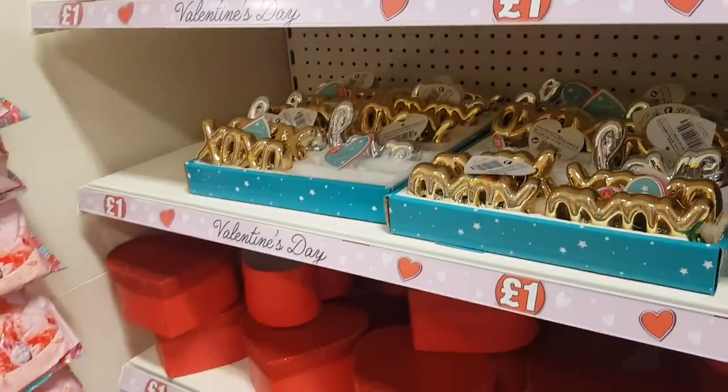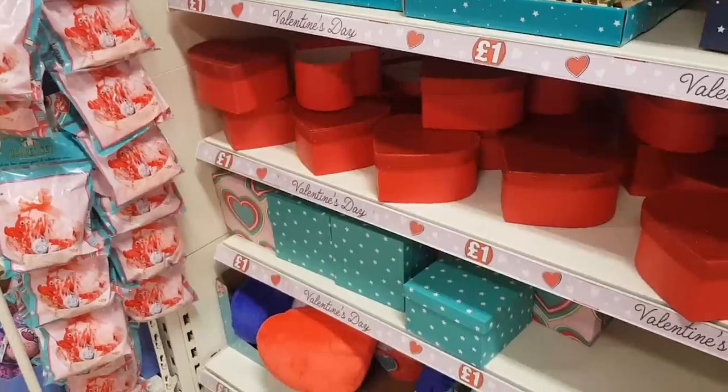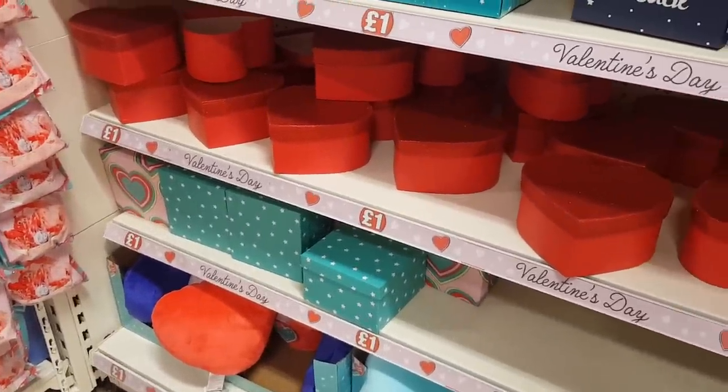So that's about it — that's the Valentine's section that Poundland's got. I hope you've enjoyed watching, and if you haven't already subscribed then please do, and I will see you again soon. You take care guys, bye!